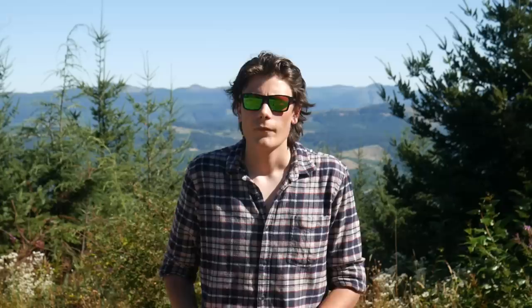The takeaway from all this is that at the end of a string of fire or at the end of a drill, you should have some data to show for it — a lesson that you can take away. If you've got data from a shot timer or data from groups on paper, that tells you what you need to work on, and that's how you know what drills you should be focusing on in the future.